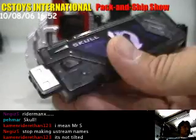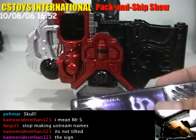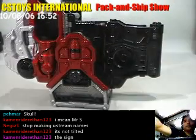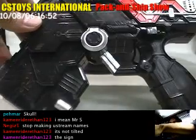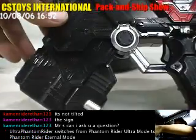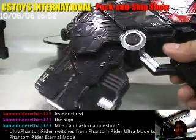Skull! Nice. And of course the Eterno memory can work on this one too. Eterno! Eterno! Eterno Maximum Drive!